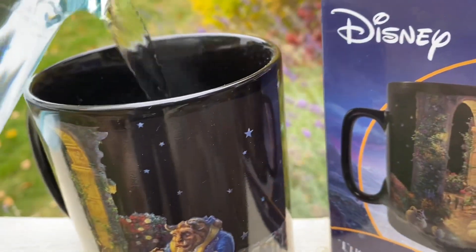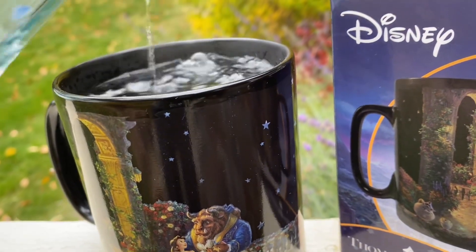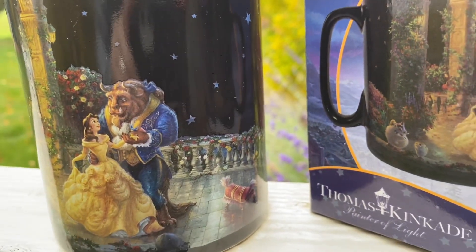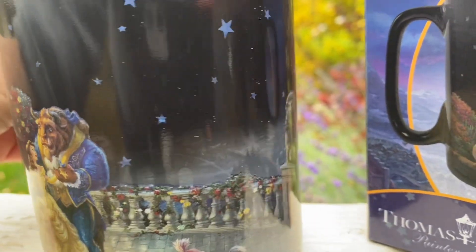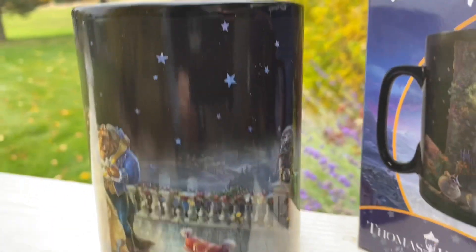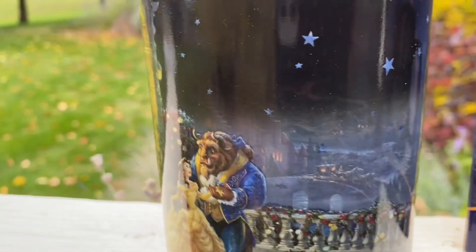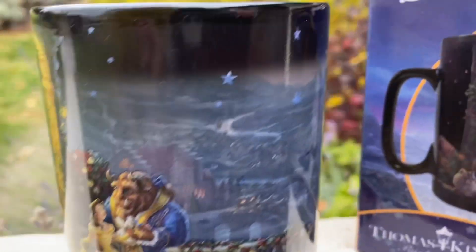Hopefully you can see this — I'm doing this on the fly because I wanted to show you. A background scene starts to emerge; it's kind of hard with the lighting, but as the hot liquid starts to heat up the mug, an entire scene appears in the background, and they are just beautiful.